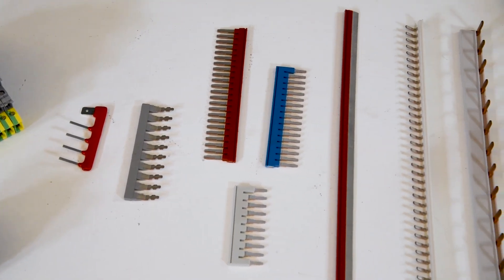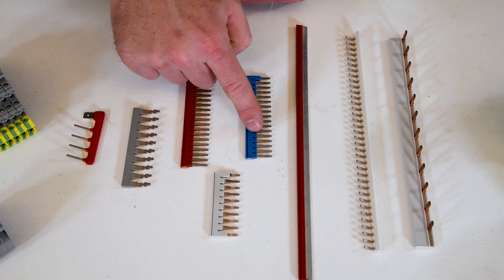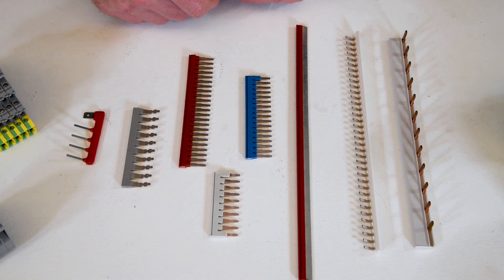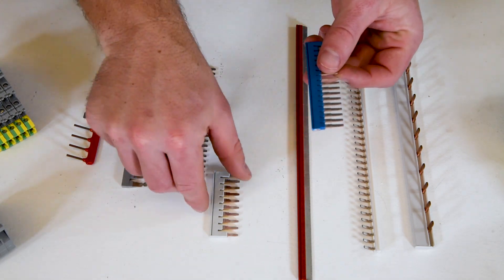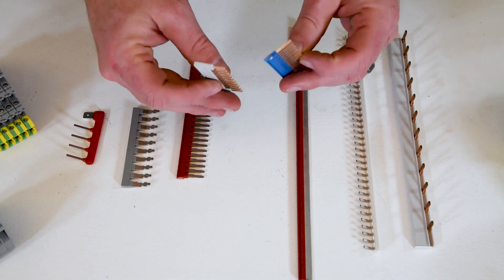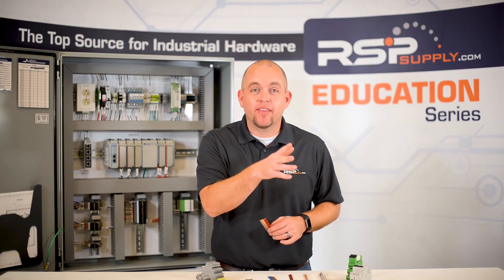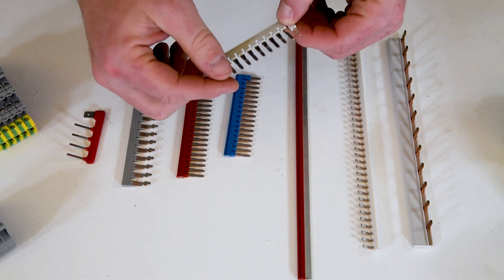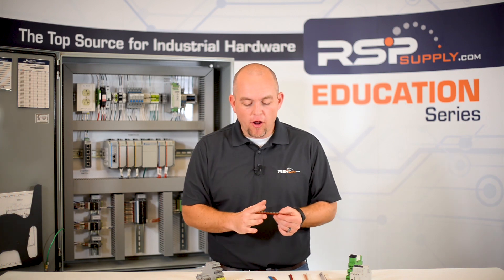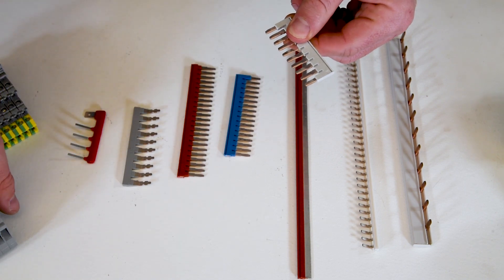First, let's talk about terminal block jumpers — jumpers specifically designed for use with terminal blocks. As you can see here, I have a few different sizes, colors, and shapes of terminal block jumpers. The great thing about using jumpers is that we can modify them for our specific use case. For instance, if we only have a length of three or four terminal blocks to jumper, we can simply cut this length of jumpers or clip out specific pins.